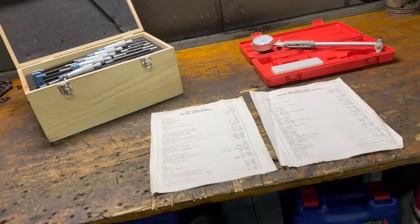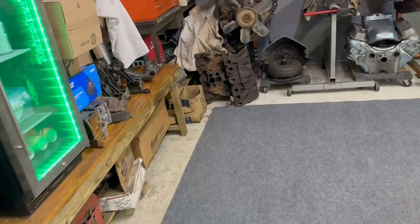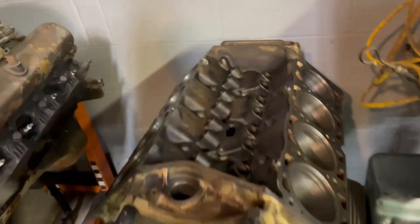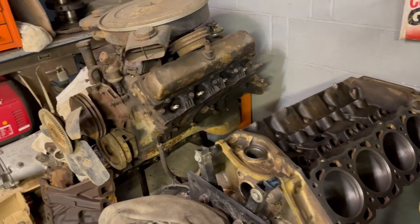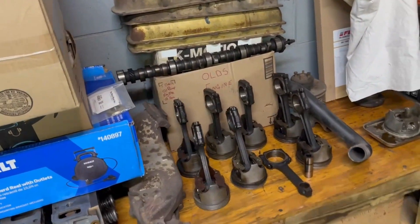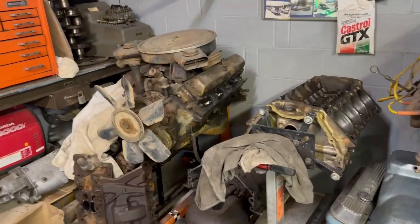We're just going to record these numbers and see how far we are away from tolerances. All seriousness, we're going to do our absolute best to make this thing run well. I know the implication is $500 and all the parts we have in stock, and we're just going to zip-tie it together. Well, we are going to use what we have in stock and we really don't want to spend any more money than we've already spent on it. But we're going to try and do the right thing and build it right. That's kind of the premise of this little video here.